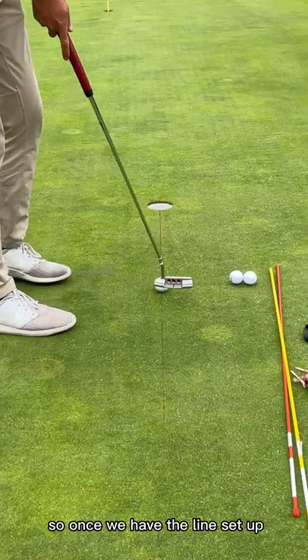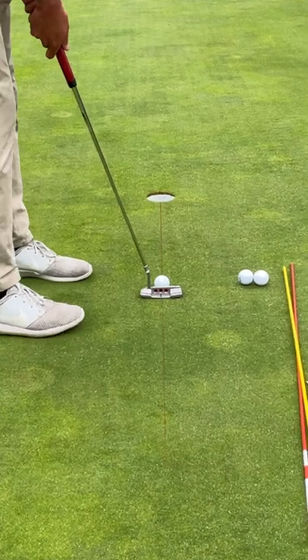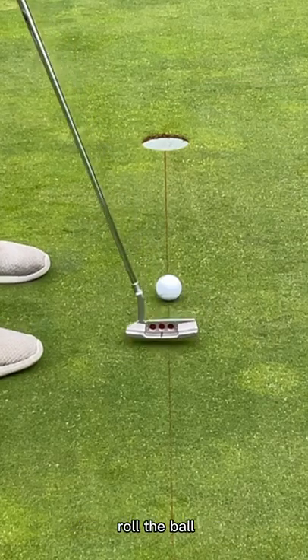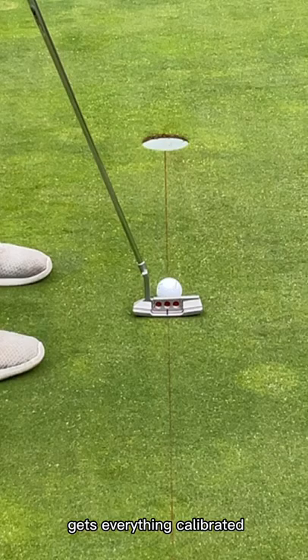So once we have the line set up, it's really simple. I like to start off with short putts. Roll it on the line. You don't want to overthink it — roll the ball on the line. It's a great drill for juniors. Gets everything calibrated.